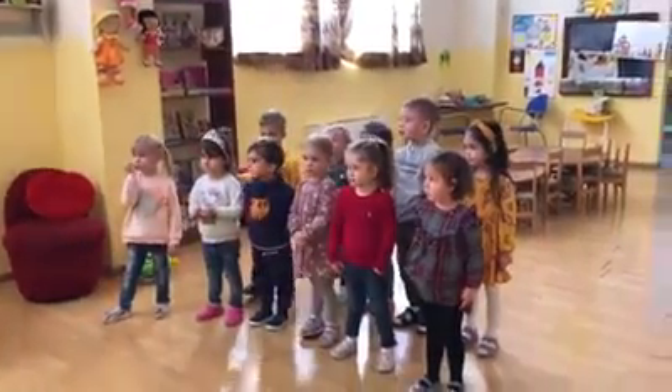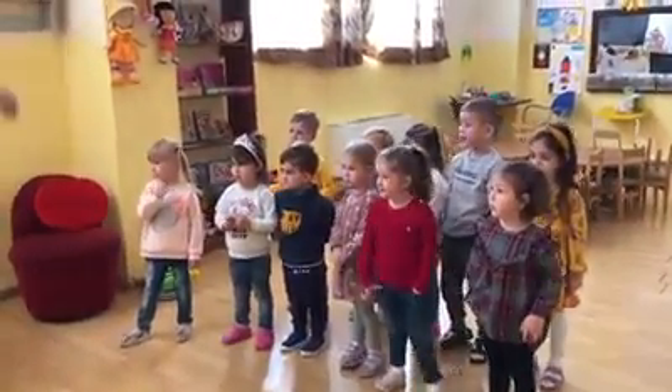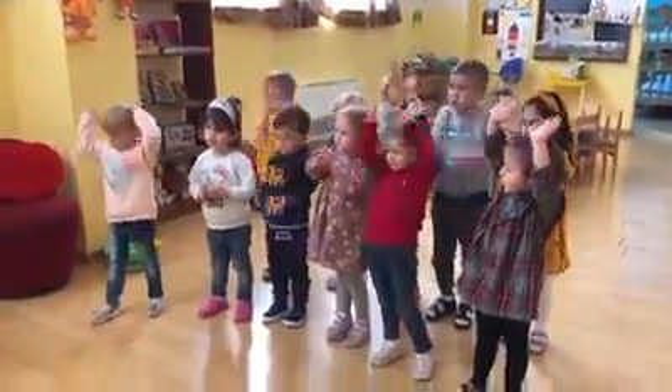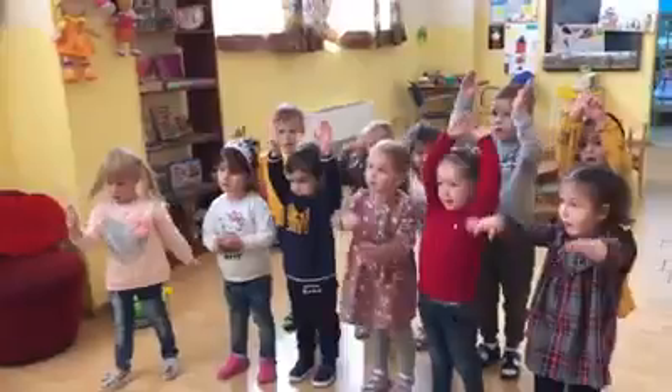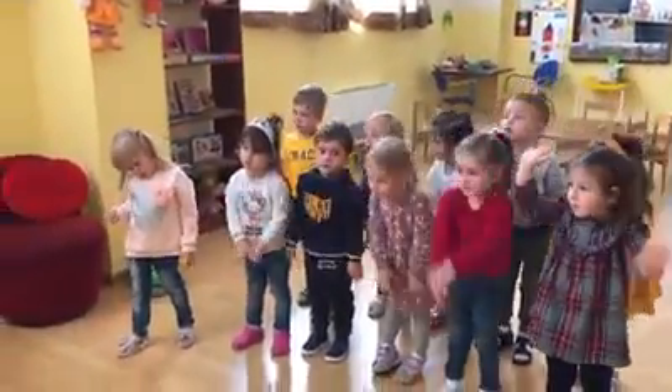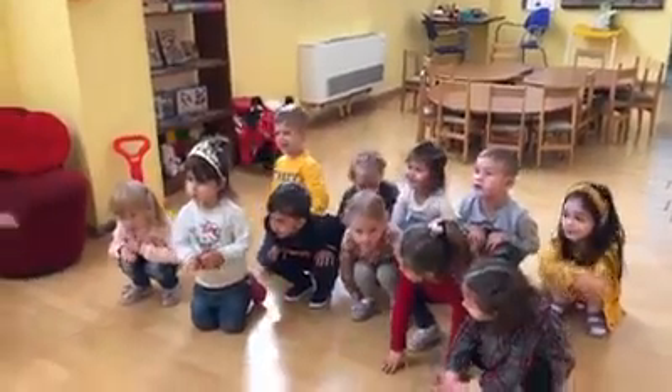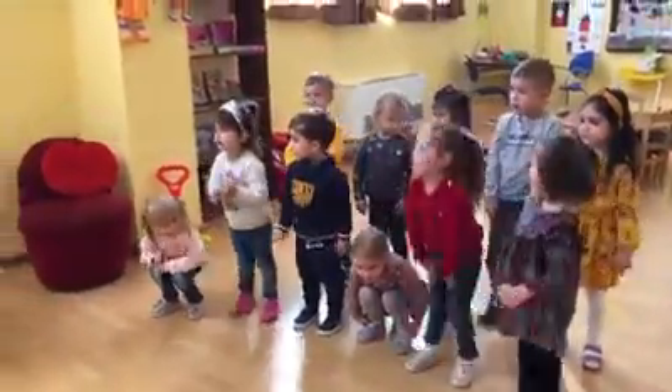Let's do morning exercises. Are you ready? Yes. Let's say hands up, hands down, hands up, hands down, hands on knees, sit down. Stand up, hands to the side.